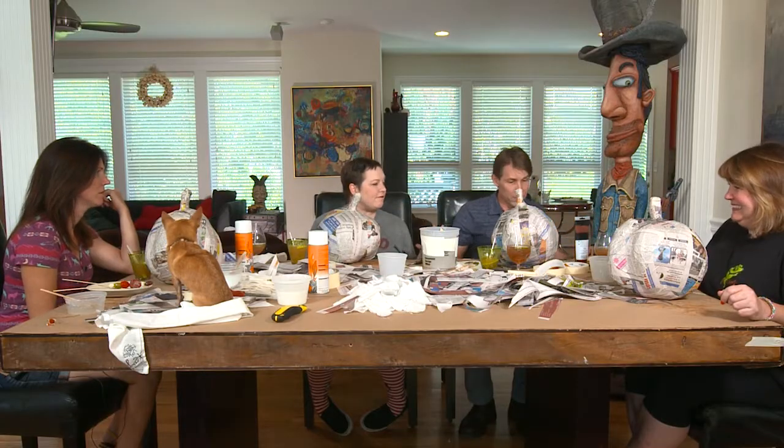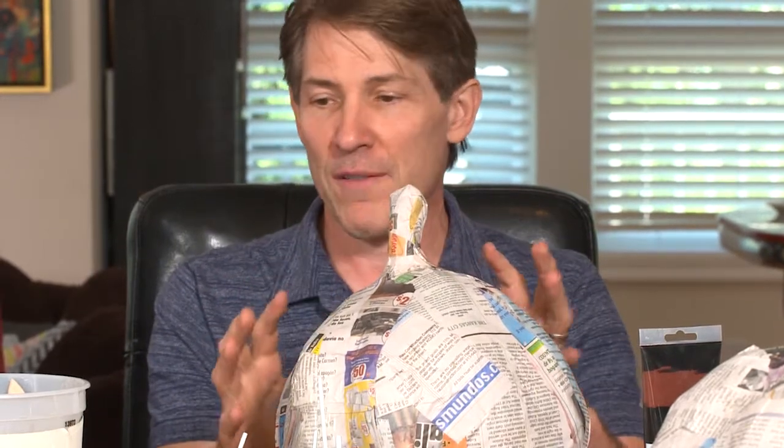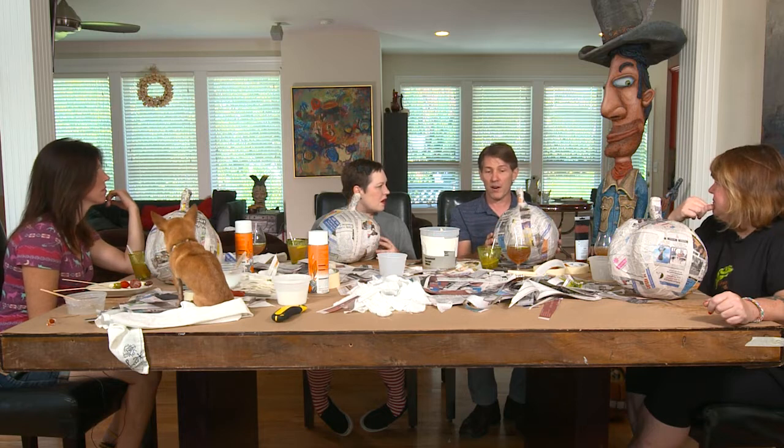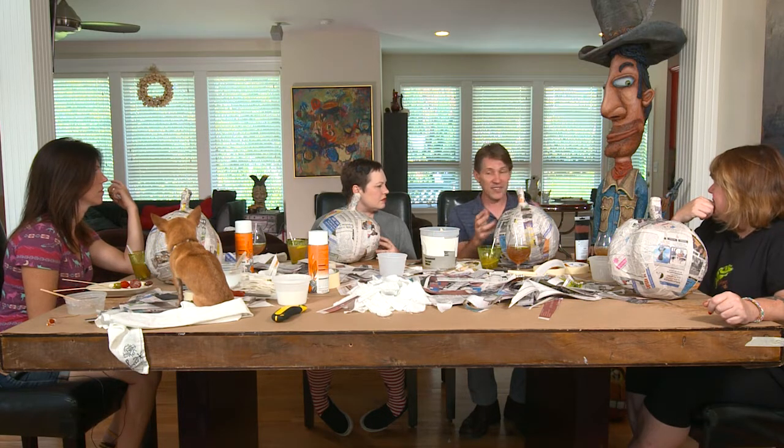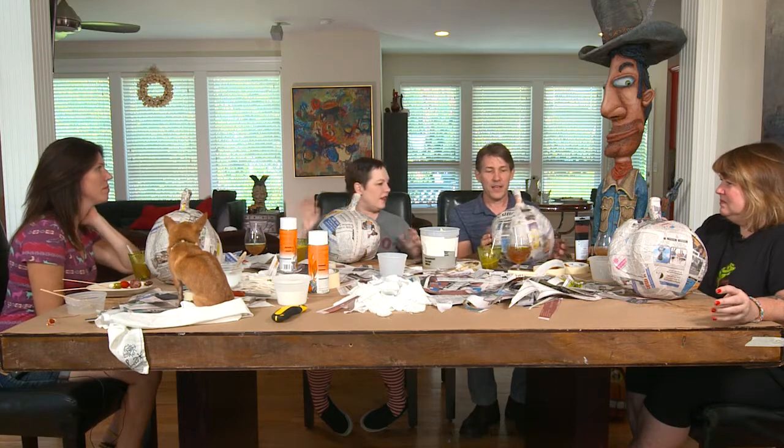We would do an underpainting first over the whole thing — just one base color. If you're not patient and just want a really graphic pumpkin, maybe doing a jack-o-lantern kind of thing, just do it one color and let it dry. If you want more texture, go with a darker under color and a couple layers of colors on top. Spray paint dries pretty quickly and then you could do some texture, color-y things on top.